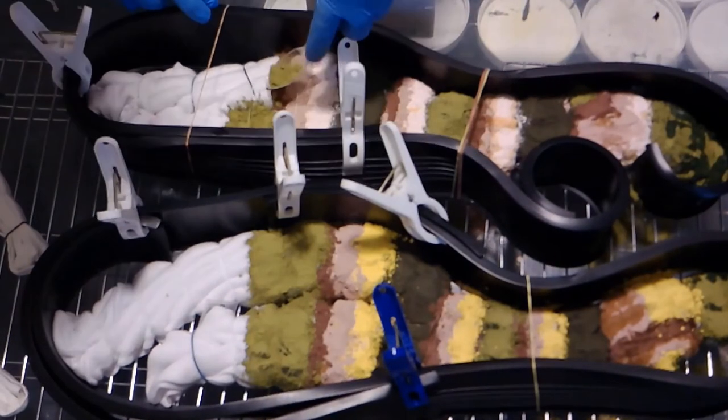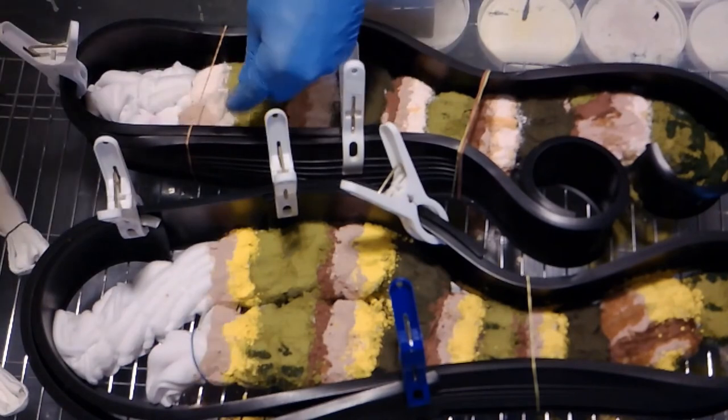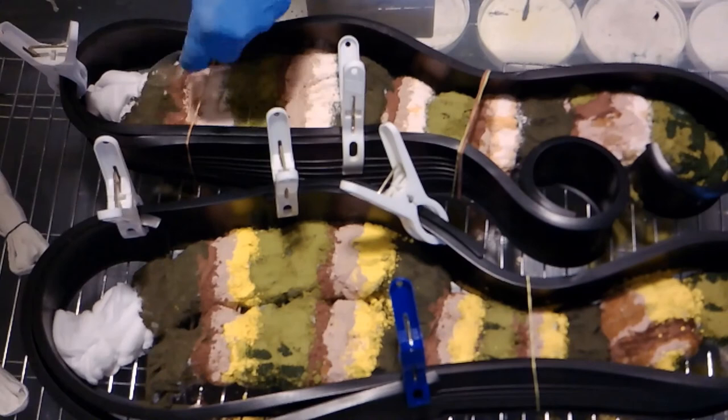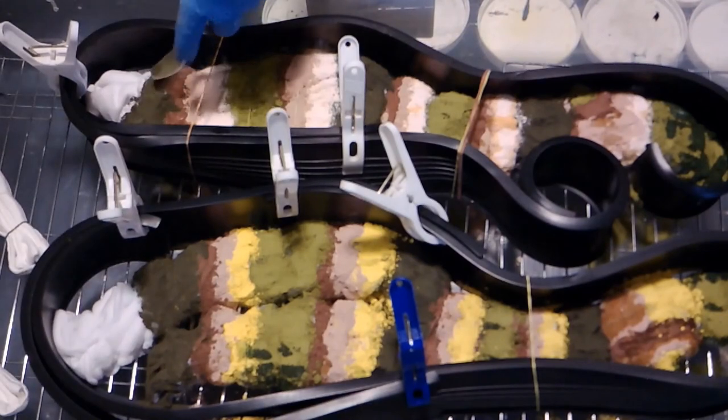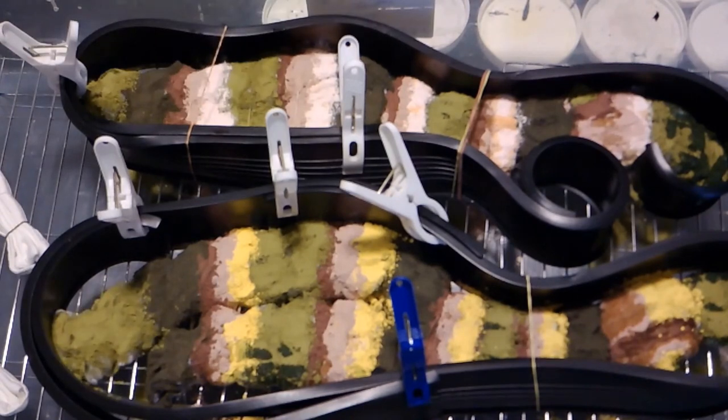Wow, it's amazing how that bottom one's getting done too. I usually do most of my pieces either two, four, or five pieces at a time.